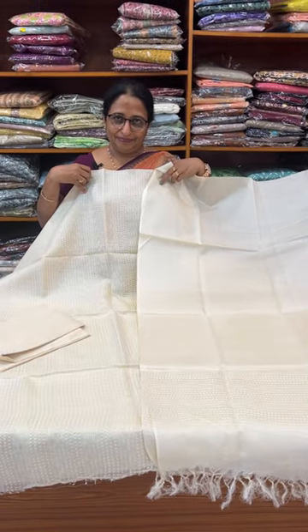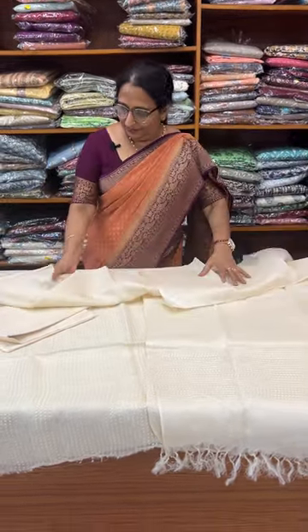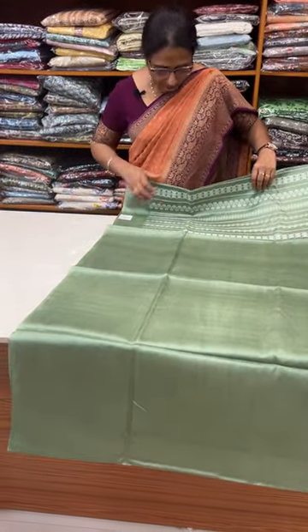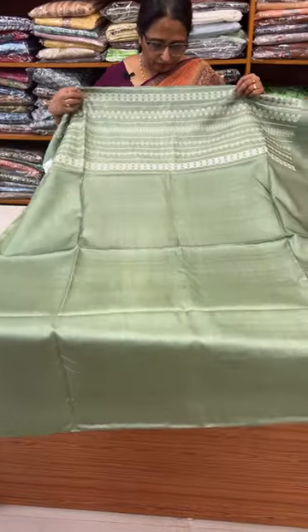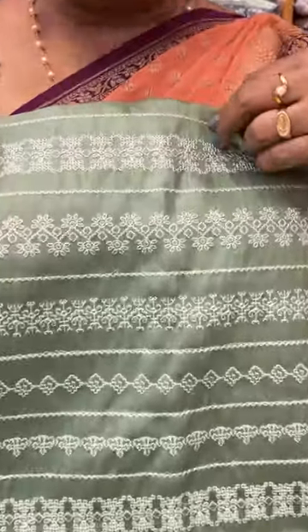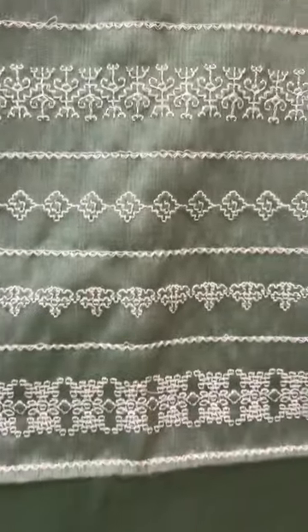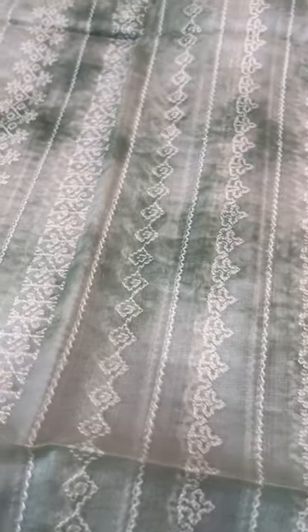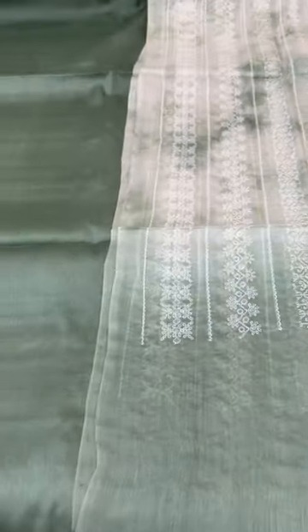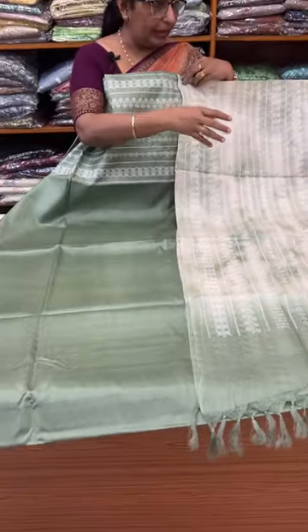Light cream. Front and back are the same design. Pure tassar is not the same — this is the greenish tone. This is 5,760. This is the right tassar, with embroidery design at the bottom.